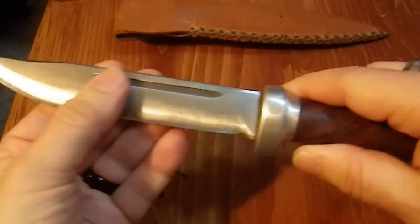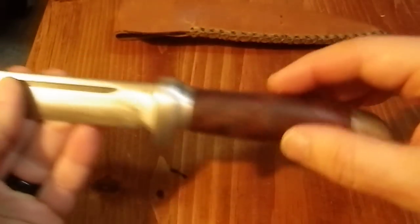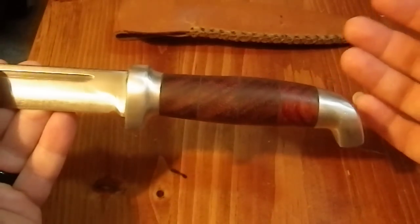So I took it to a buddy of mine because the handle was falling off — there was actually almost nothing left of the handle. It was in horrible shape.